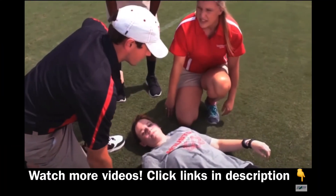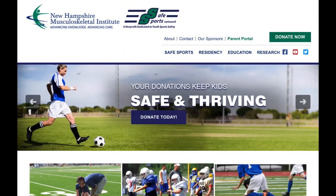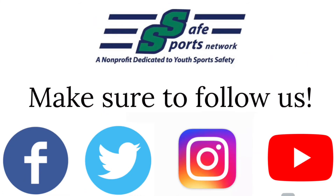Thanks for joining us. If you would like to learn more about heat illnesses, check out our other video by clicking on the link in the description below. If you would like to learn more about Safe Sports Network, please visit our website and follow us on our social media pages. Make sure to tune in next month for another Safe Sports Network Sports Safety Minute.